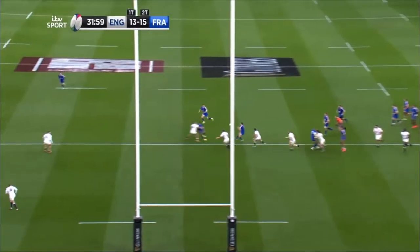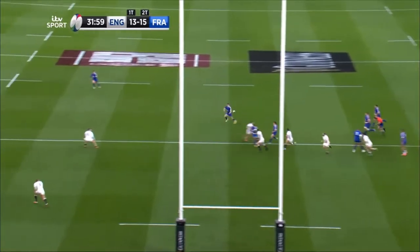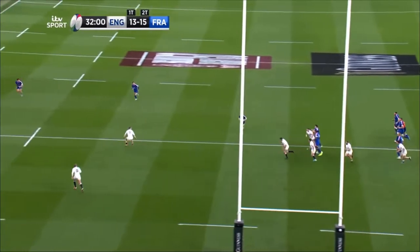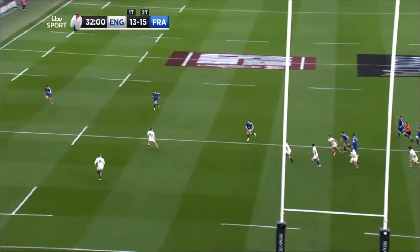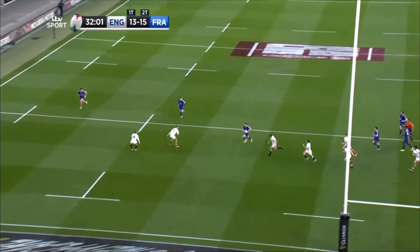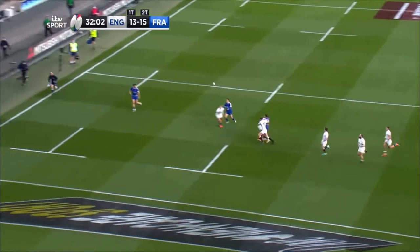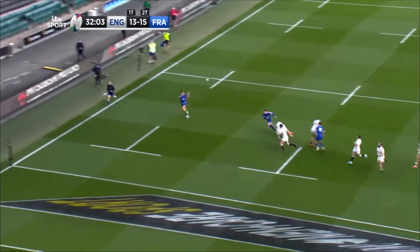Secondly, Jalibert then runs a wide arcing unders line and receives the pass from the ball player on the outside of the now fixed defensive 13, giving himself a head start in the race into the space outside of the outside centre, allowing him to go on to tie in the defensive open side wing May and complete the three on two with the attacking fullback Delan and the open side wing Penneau against Maylins, the defensive fullback closing the gate.